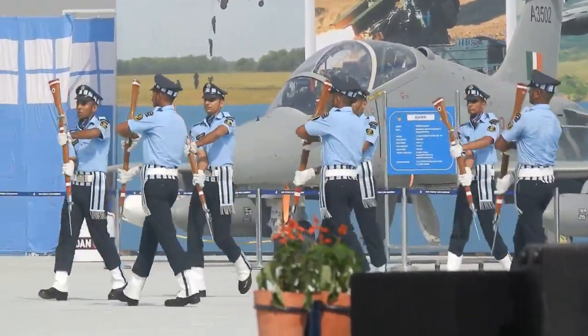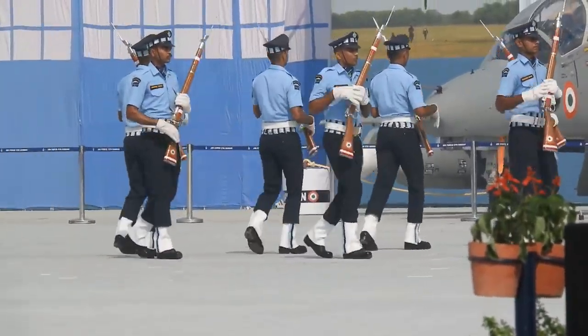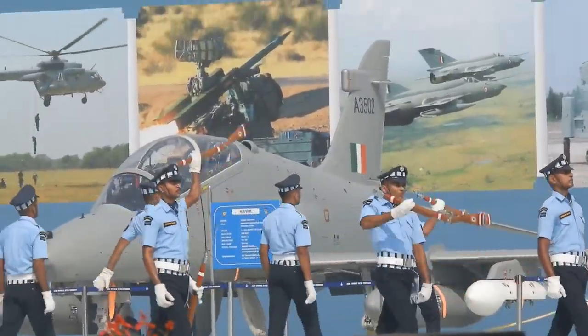Watch out for one of the most difficult movements, in which the air warriors throw their rifles blindly to the man behind — and that too while marching.